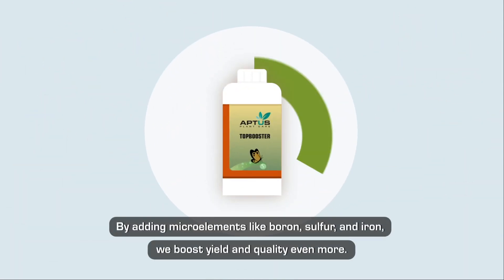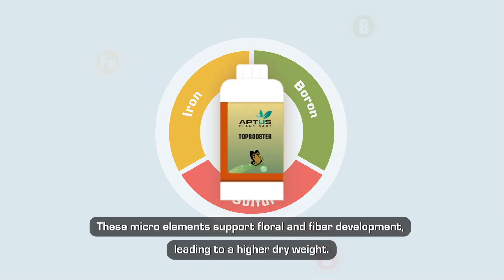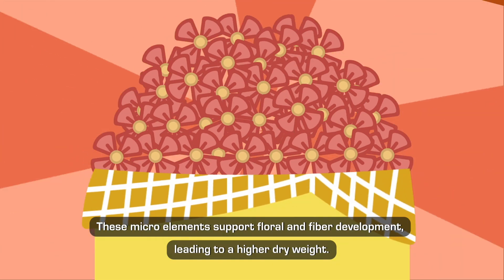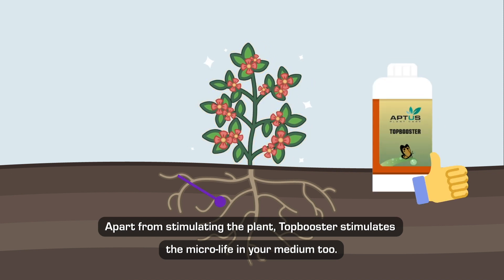By adding micro elements like boron, sulfur, and iron, we boost yield and quality even more. These micro elements support floral and fiber development, leading to a higher dry weight. Apart from stimulating the plant, Top Booster also stimulates the micro life in your medium.